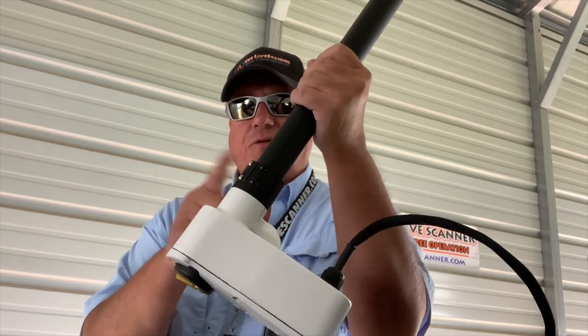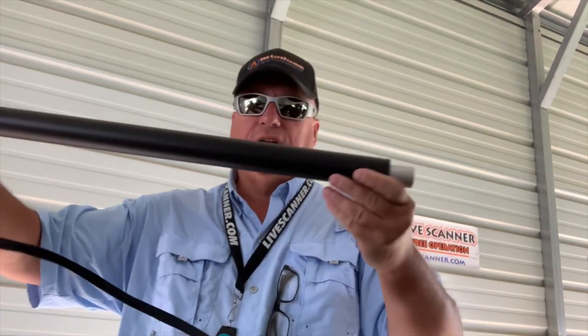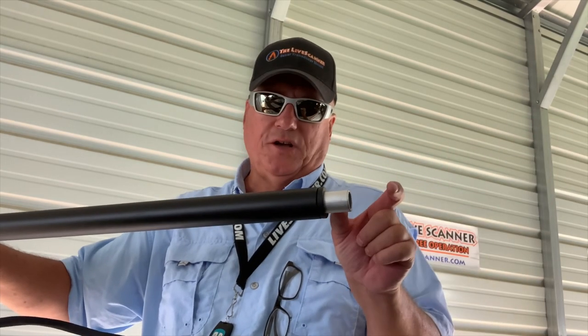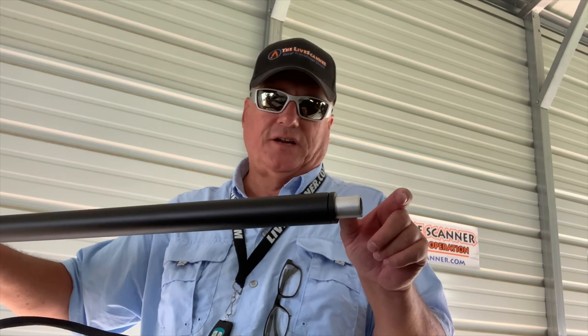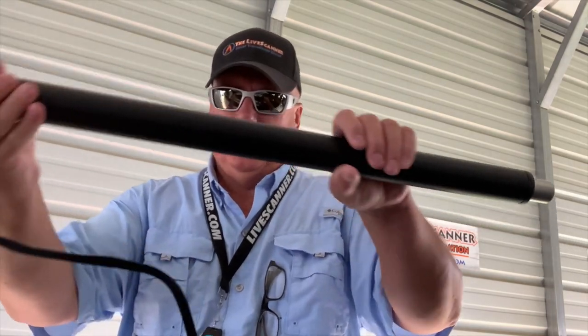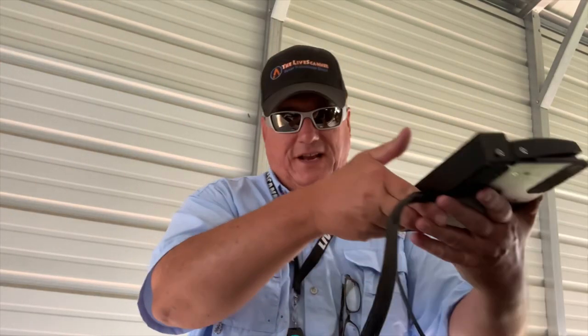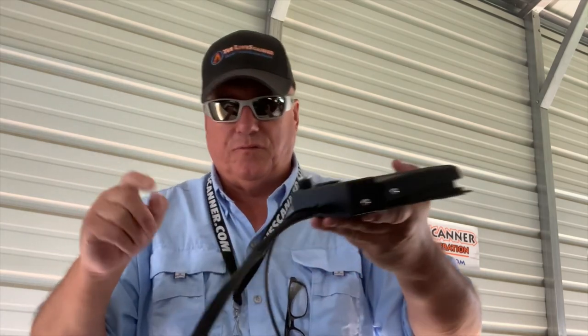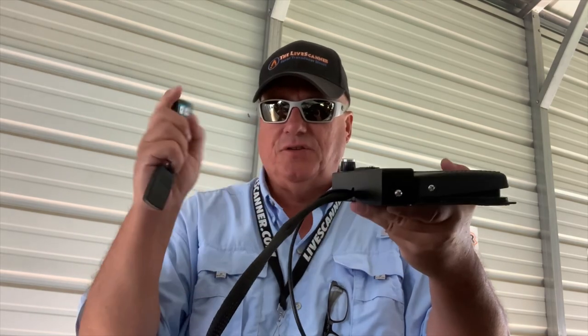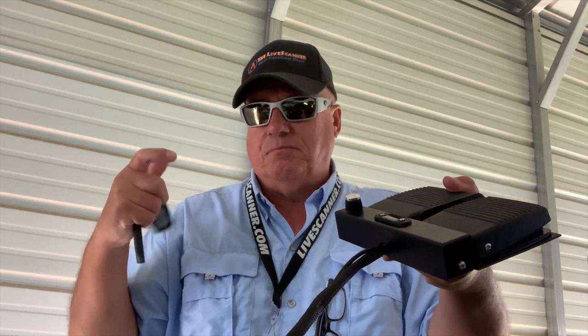They've got the new collar system still in place. They've still got where you can add whatever shaft length you want — it'll come in the box with the collar connection so you can put whatever shaft you like. Another thing they've done that's really nice is the remote control system is built into the foot pedal, so you don't need an extra remote control module to plug into the unit anymore that takes up room under your bow panel. That's an actual improvement that I like.